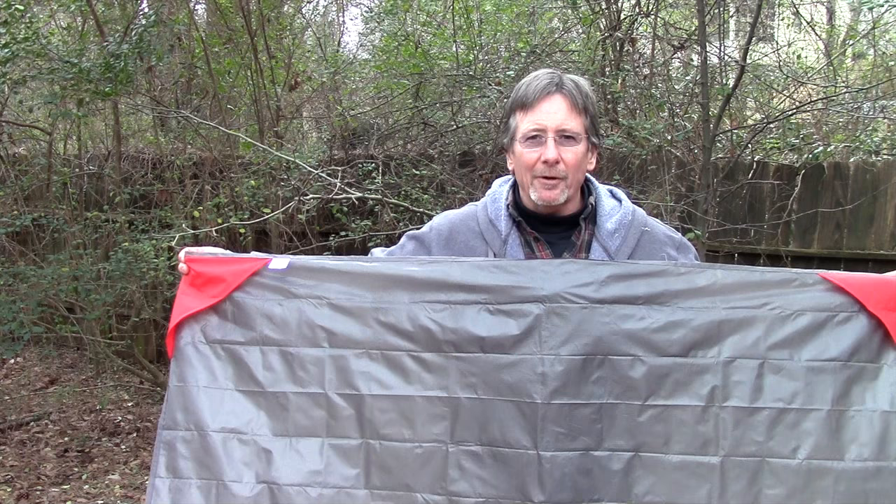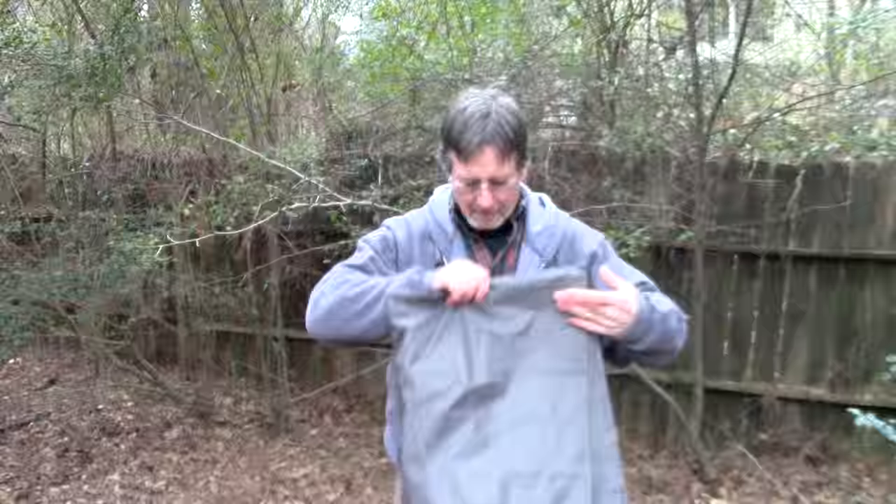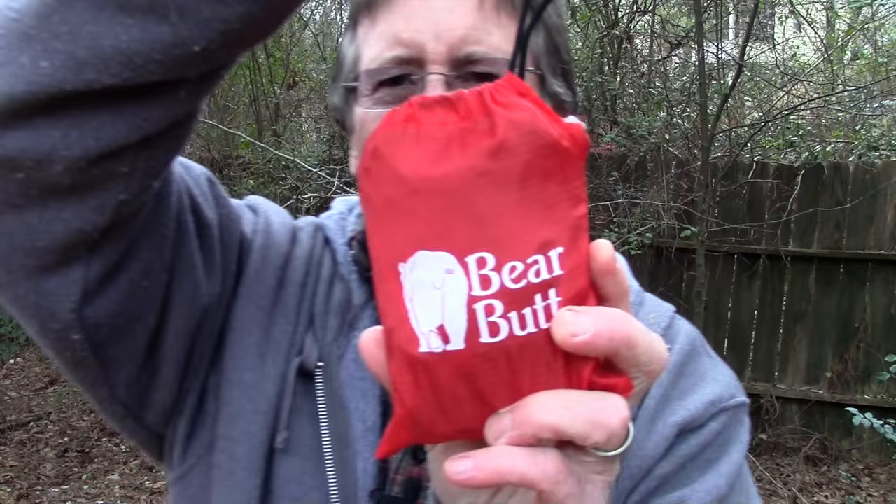I like the fact that it folds up and fits in such a small container. We're going to try to put it back in now just to see if it can be done. That takes up no room at all — you can stick it in your pocket, or a woman can put it in her purse. Just a very handy little piece of kit to have.